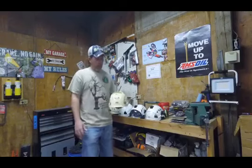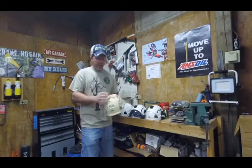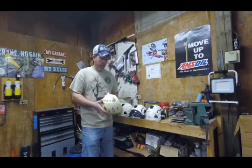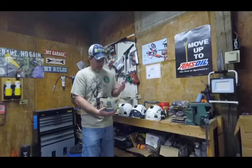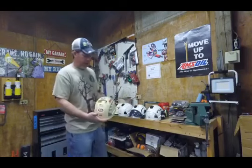As far as helmets go, this is where I started out. This is a Petzl Vertex Vent, and it has vents that you can open up for ventilation. It just has a single dial in the back. This is the old style, but this is where I started out. Worked good — great helmet.